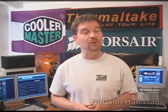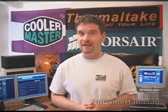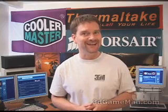Hello again, my name is Rodney Reynolds and welcome to another video review. Today I'm looking at the Matrix Orbital MX610P LED.